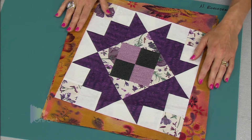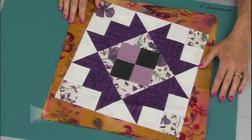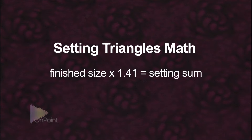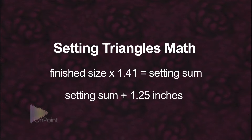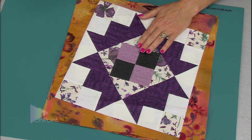These blocks I squared up to 15 inches, which means the finished size after taking a quarter inch off both sides is 14 and a half inches. The math for setting triangles is to take the finished size — in this case 14.5 inches — multiply it by 1.41, then add one and a quarter inches (1.25). For this block, that brings it to 21 and three quarter inches. I always round up to the nearest quarter to keep it easier.